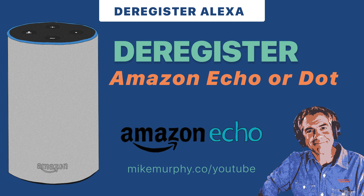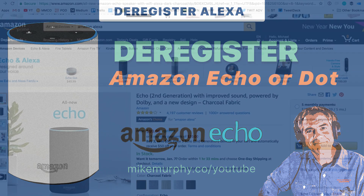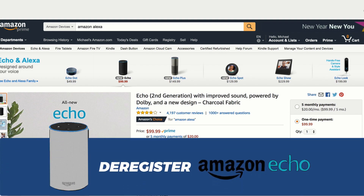Hey folks, it's Mike Murphy. Today's quick tip is on Amazon. I'm going to show you how to deregister an Amazon Echo or an Echo Dot.